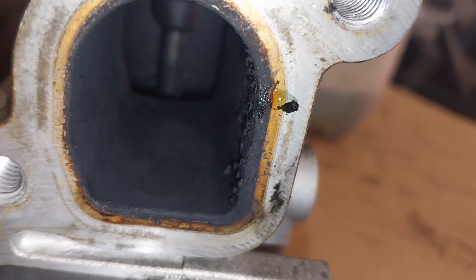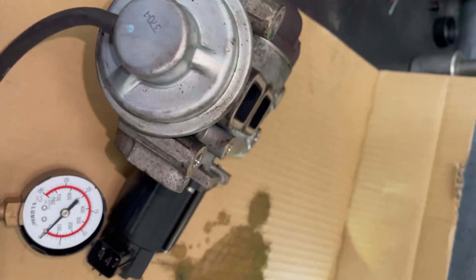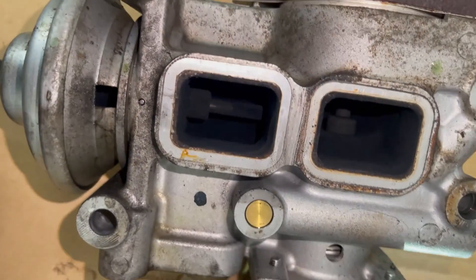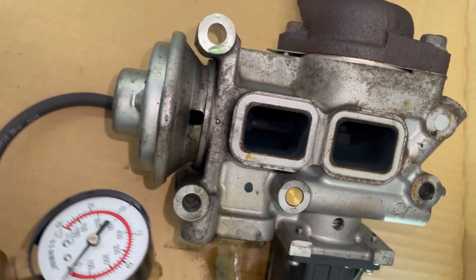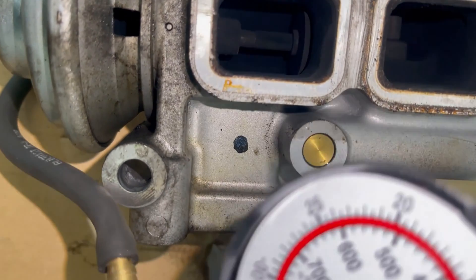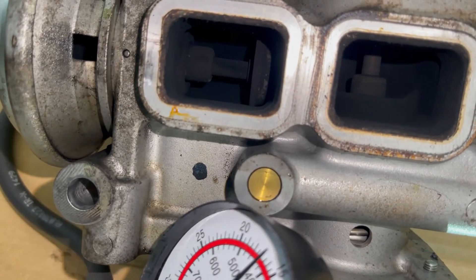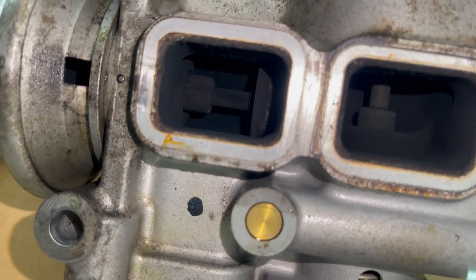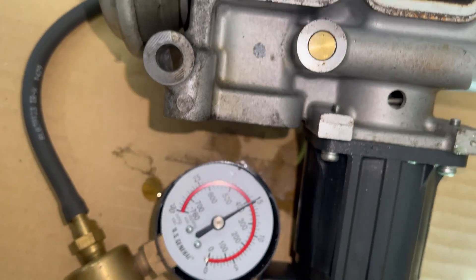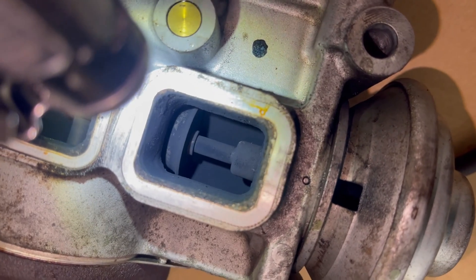I'm going to use the hand vacuum tool to make sure the valve is working prior to refitting. As you can see, when I pump up and create a vacuum, the cooler bypass valve is moving. And when I release it, it moves back — so I'm making sure it's not stuck open.